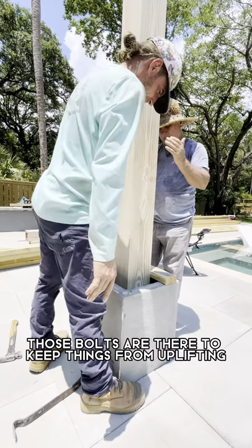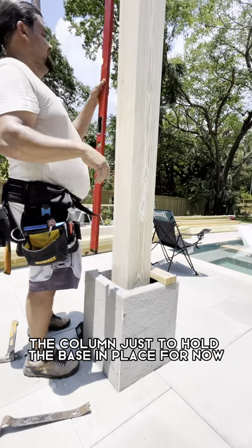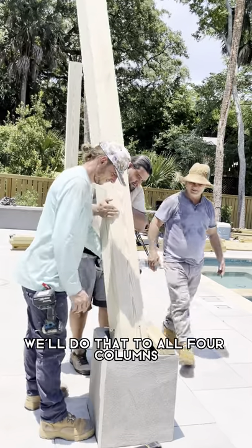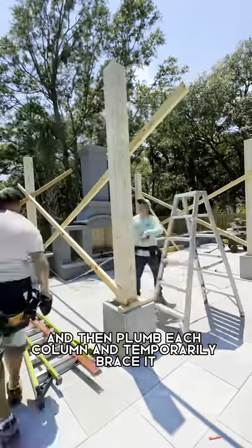Those bolts are there to keep things from uplifting. Then I'll go ahead and temporarily attach this to the column, just to hold the base in place for now. We'll do that to all four columns that are gonna hold this pergola in place. We'll set the bases at square and then plumb each column and temporarily brace it.